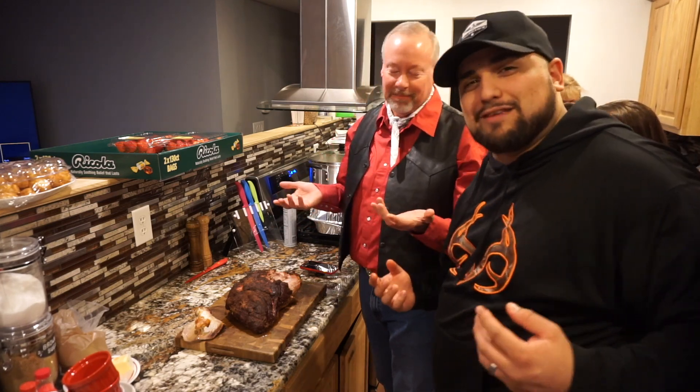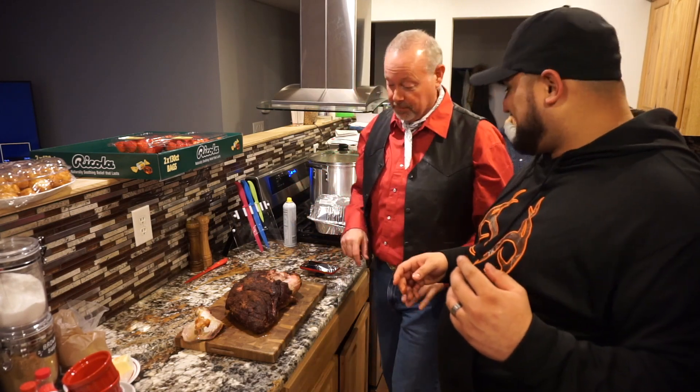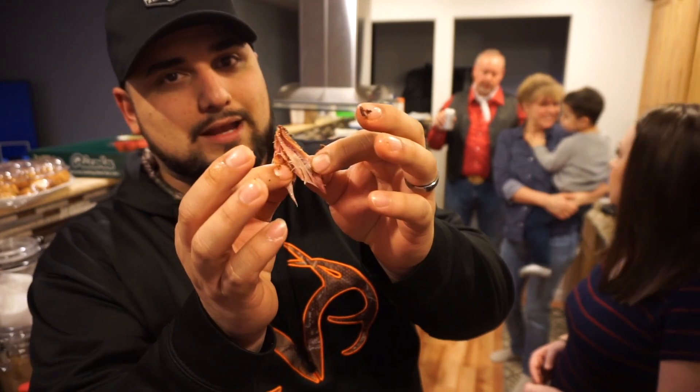Pork, definitely pork — definitely a pork shoulder. Let's see if we can show you guys a smoke ring — pull a piece off here so you can see that pink in there from the nice smoke ring. It's still cooking hot after letting it rest for 45 minutes. It's got a really good flavor — you can taste a little bit of heat from the cayenne pepper and just enough sweetness from the brown sugar. It's soft and moist.